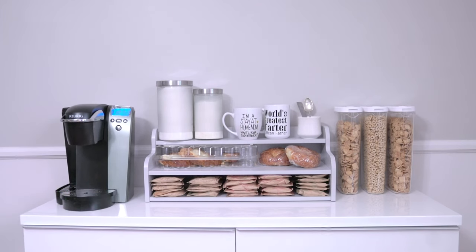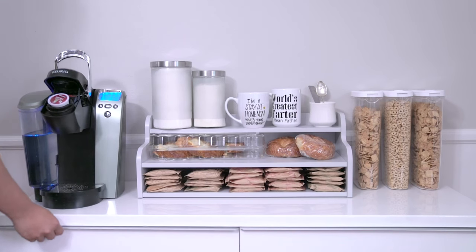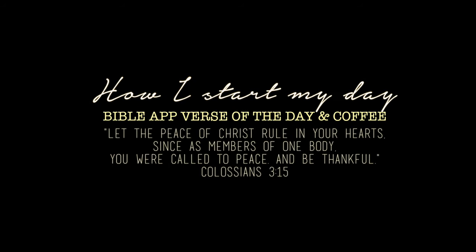Thank you so much for watching! I hope you enjoyed this video and that it was helpful in giving you some ideas on how to decorate a breakfast bar. Every morning this is what I do: I get my coffee, sit at the table with my kids while they eat breakfast, and open up the Bible app on my phone for the Bible verse of the day. I love feeding myself some good words at the start of my morning because it sets the day right. If you guys don't have that app, you should download it - it's awesome. Thank you so much for watching, I'll see you guys next time!